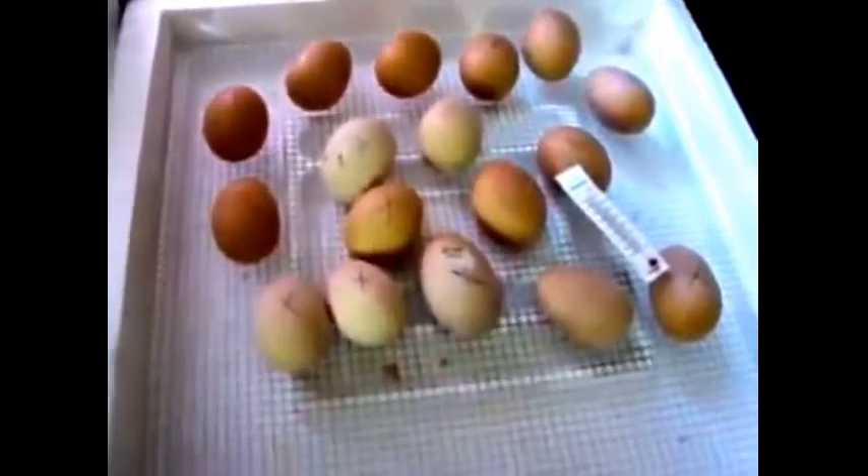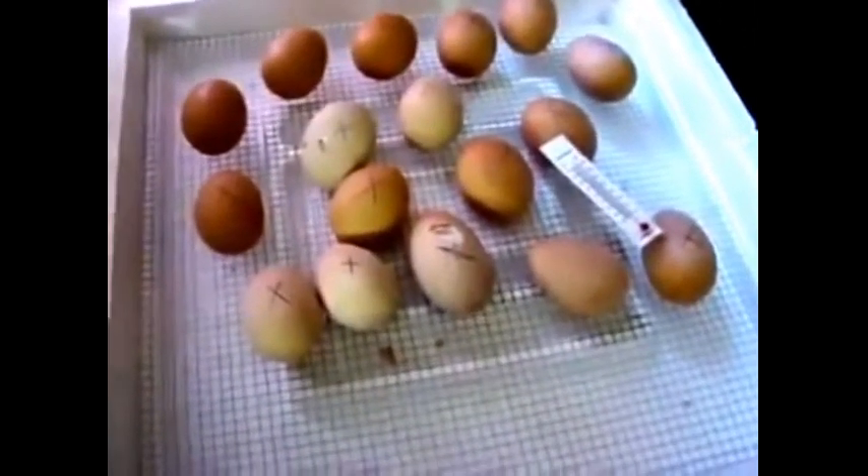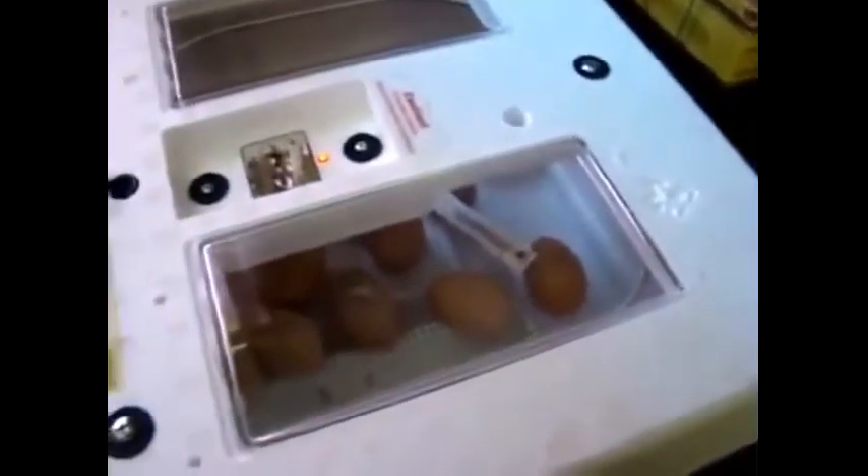So there you have it, folks — this is our little incubating method. We get new chicks in, and after these are hatched I'm going to put in another 20 eggs or so and hatch some more chickens. We'll cover it back up here — sunlight's not good for them when they're getting ready to hatch. Signing off, I'll bring you some more video when the eggs are hatching more actively. Bye bye.